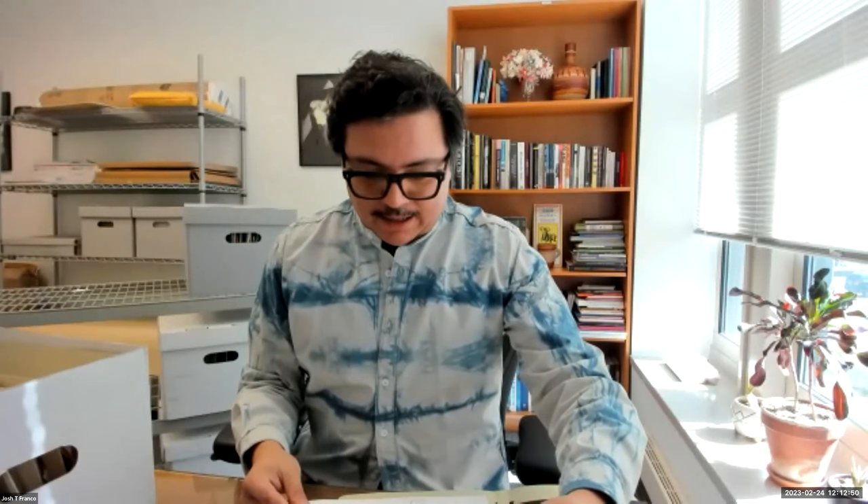Here's new material for that conversation to continue, which I know many of our researchers are very interested in. And here's a handwritten document — I haven't stopped to look at this yet, so we'll figure it out together. June 9, 2007. 'Dear Carolyn, Love Lucy's essay. She says it's so right.' So this is something somebody sent — looks like a Xerox — and then sent to Lucy. 'I found myself underlining some awesome lines.' They also talk about a typo — a misspelling of the word 'lobster.' That's very funny.